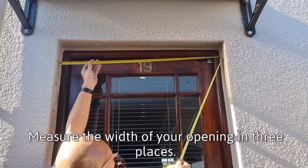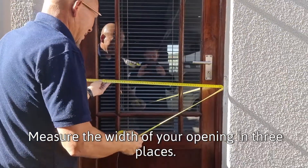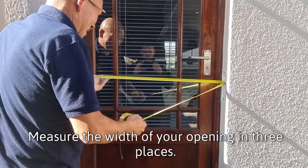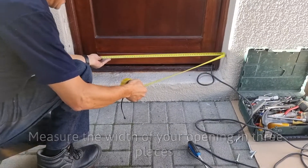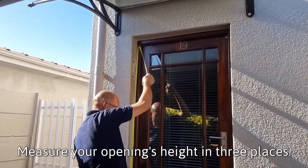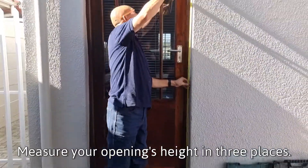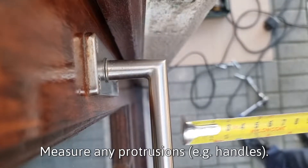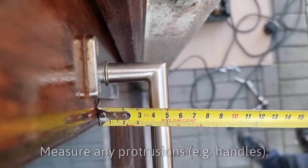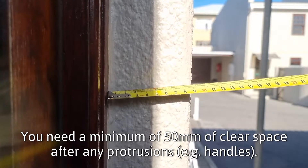Measure the width of your opening in three places. Measure your opening's height in three places. Measure any protrusions. You need a minimum of 50mm of clear space after any protrusions.